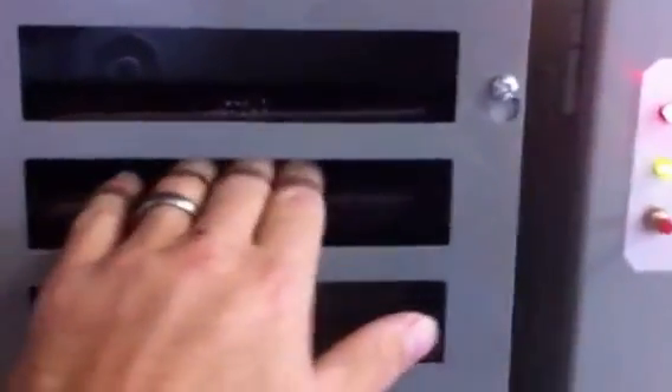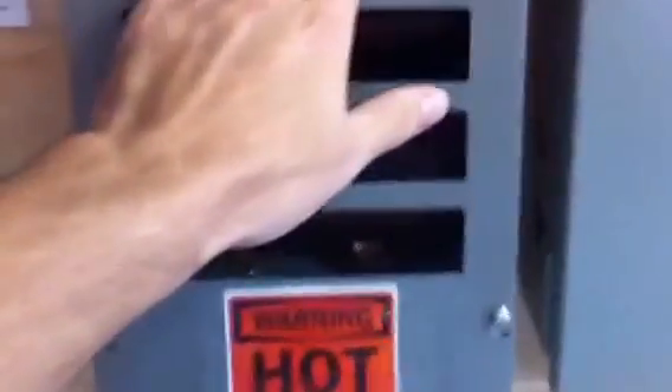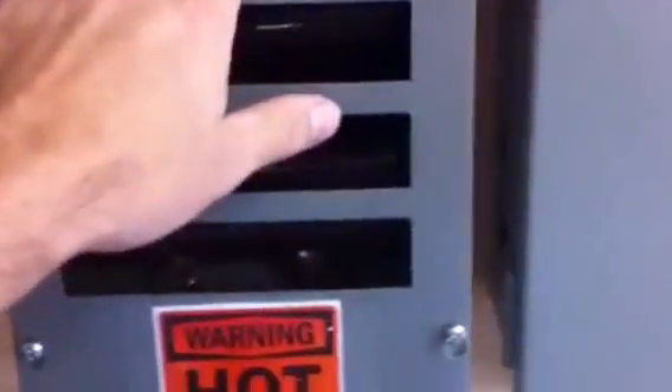Now, there's nothing going on here because nothing's being diverted to this bank of resistors. Because this is our fail safe — if all else failed, it'll go to this.